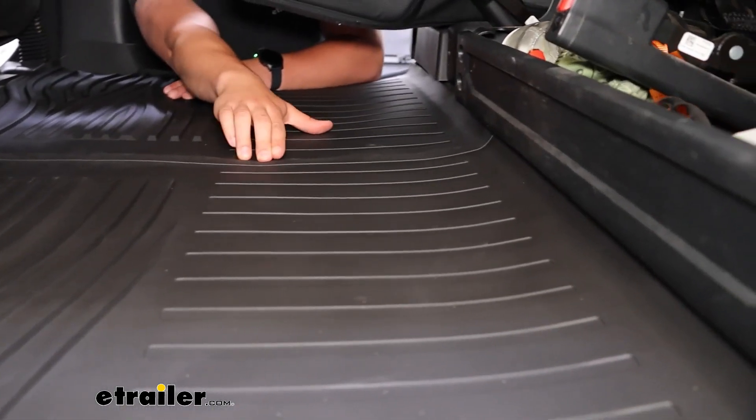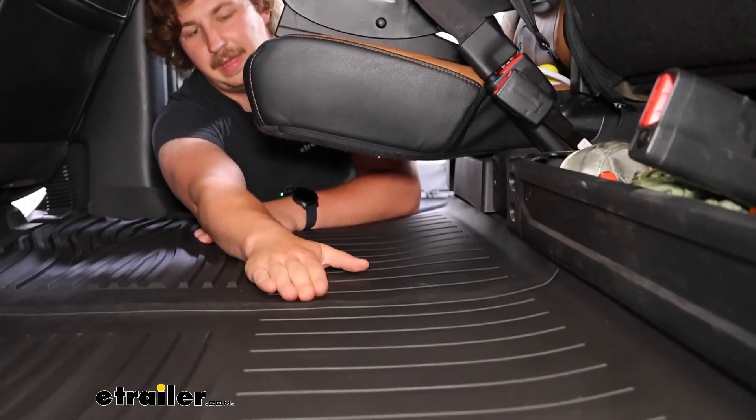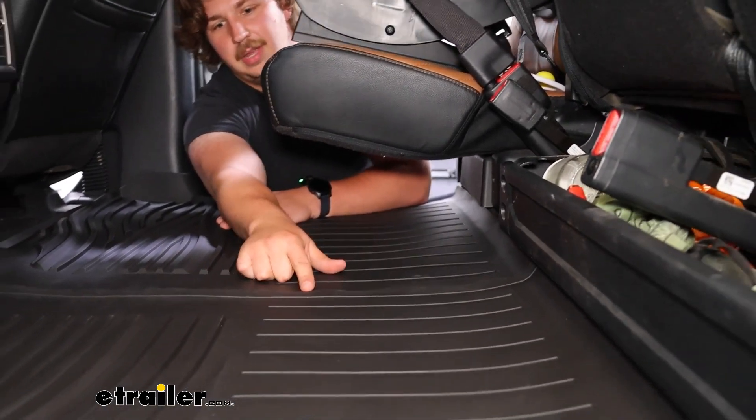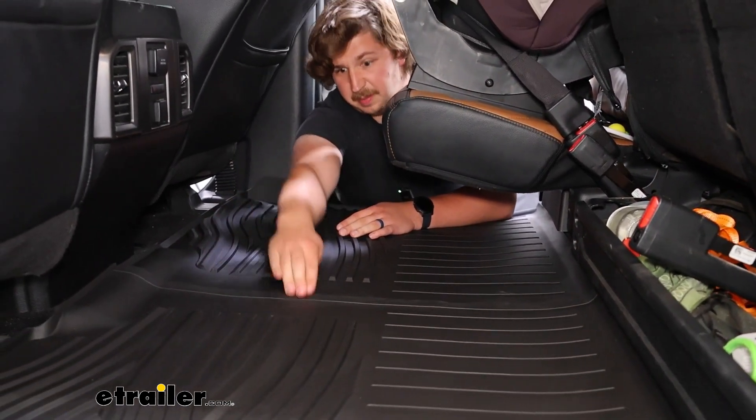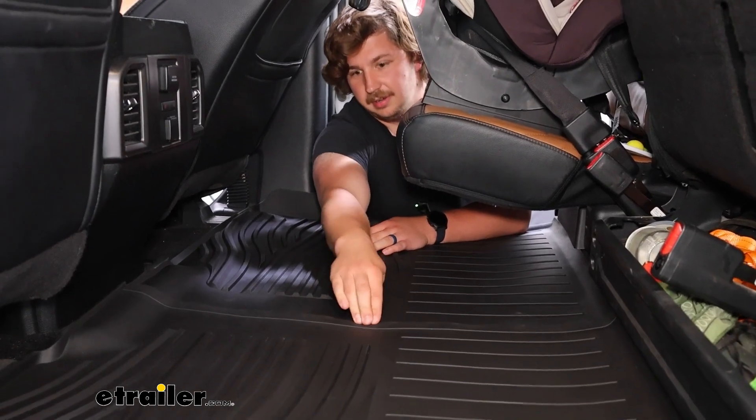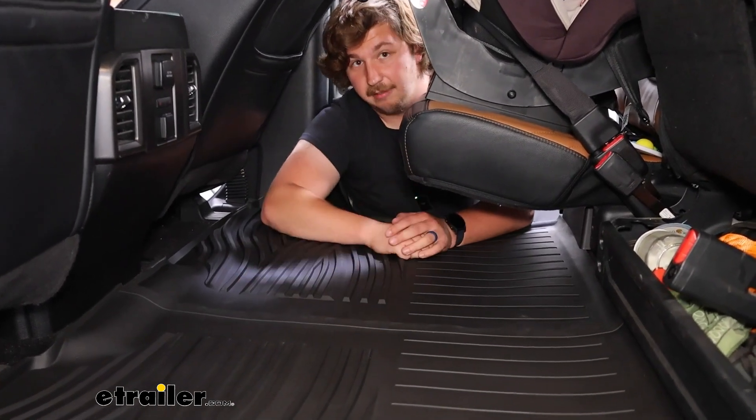The seats on your side are folded up so you can see it a bit better. This is a two-piece mat, so right in the middle you'll see a small seam where these sort of puzzle piece shapes interlock together and hold the whole thing as one unit.